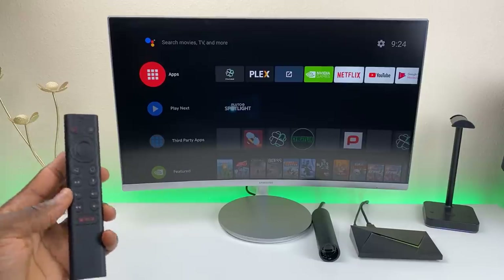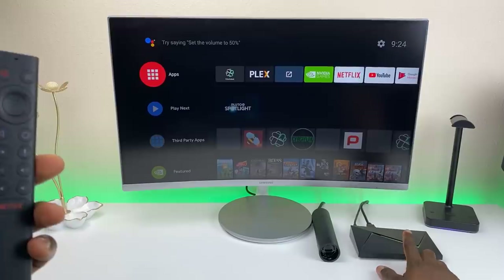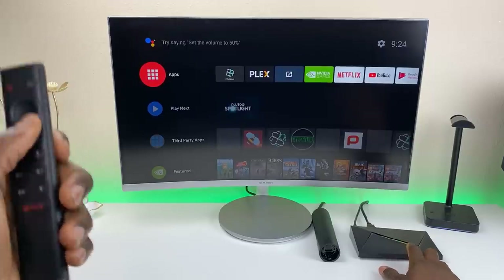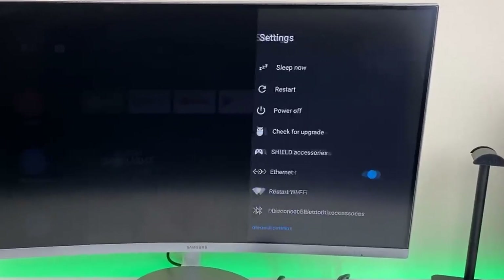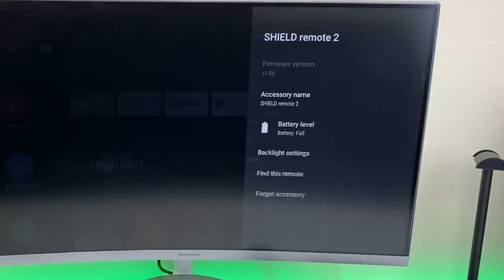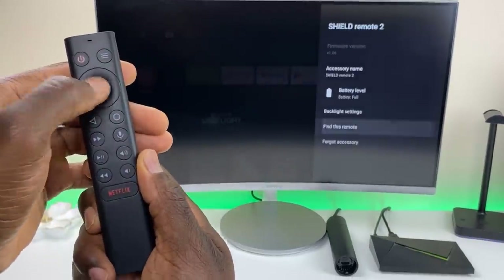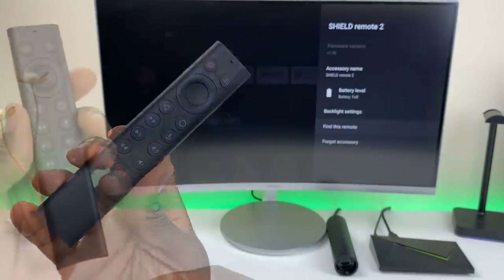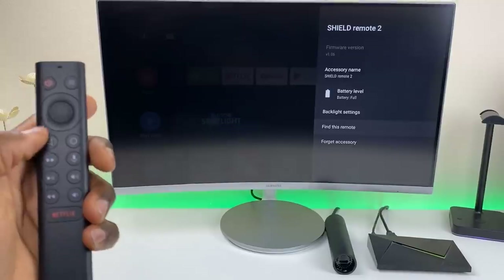Within the software itself it should have the Find My Shield feature. The good thing about the 2017 model is it has USB ports on the back, so if you lose the remote you can use a Bluetooth keyboard and mouse, go into settings, navigate to Shield accessories, go to your controller, click 'Find this remote,' and you can see it makes a noise and lights up the buttons. Press any button to cancel it.